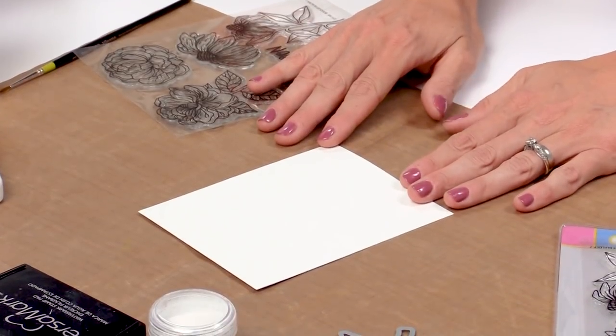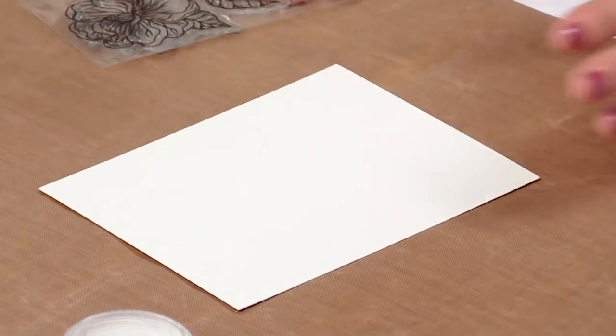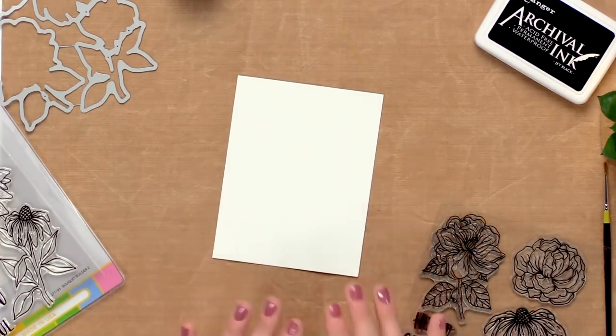We're going to start with an A2 panel of watercolor paper. This paper will hold up to the water that we apply and will really allow our ink to move on the surface and blend and basically paint itself.